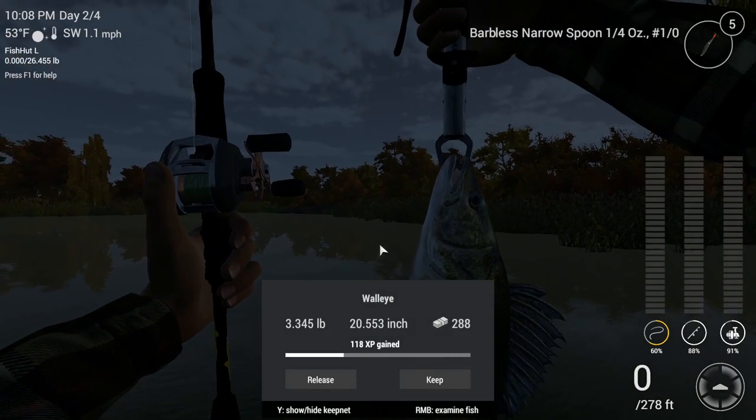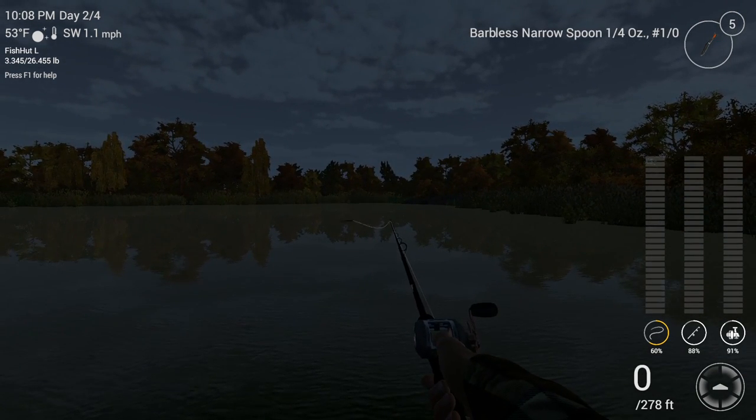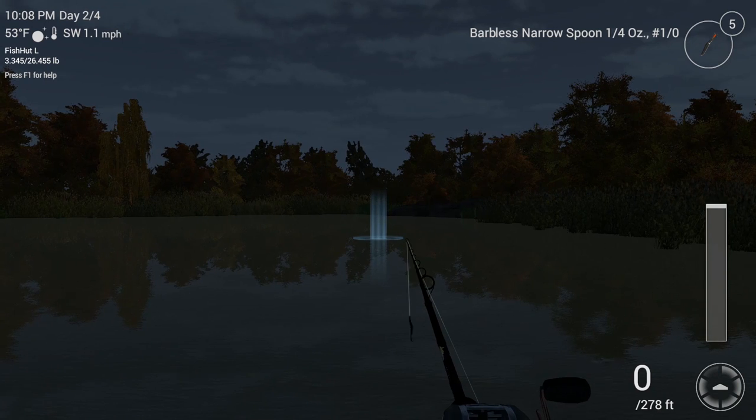We got a 3.3-pound walleye. Nice looking fish — these are good eats too in reality. $288. We'll go ahead and put him on the stringer or fish net, and I'm going to cast right back out there.